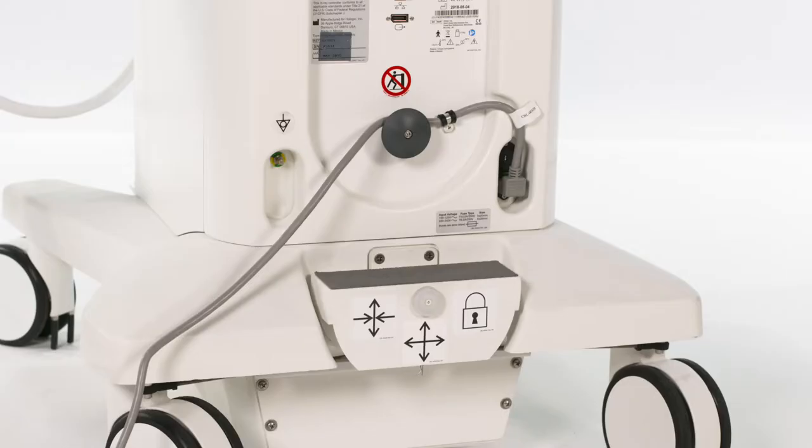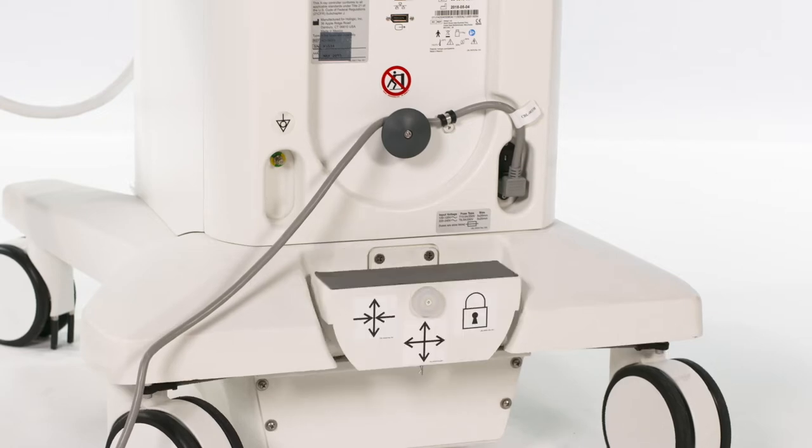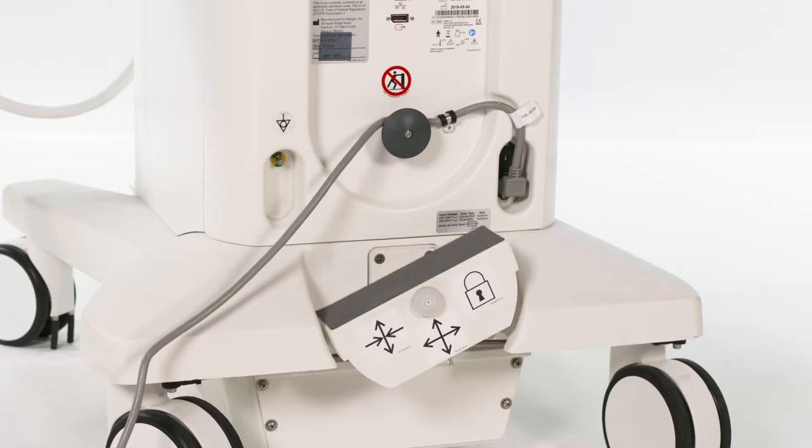The casters at the back of the machine can be used to prevent movement of the rear wheels. There are three settings: locked, free movement in all directions, and forward-back only.